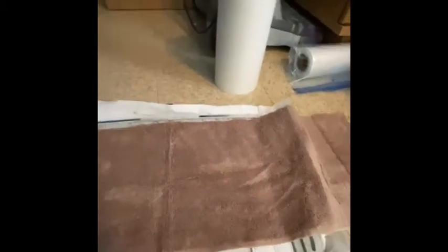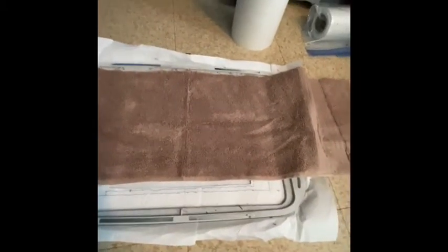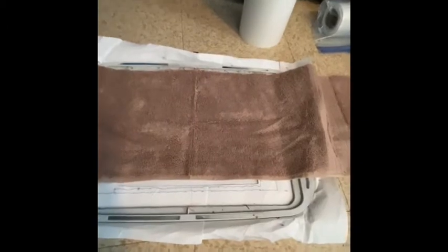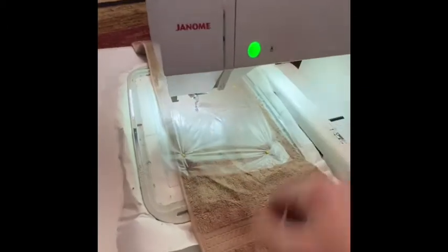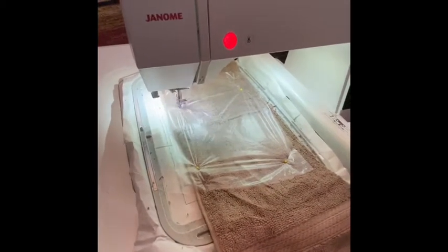Next, I spray the temporary adhesive again and use my wash-away, then pin it all down. After that, I start with the outline for the first appliqué.